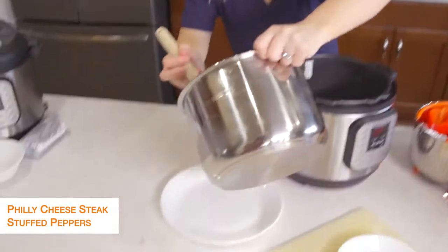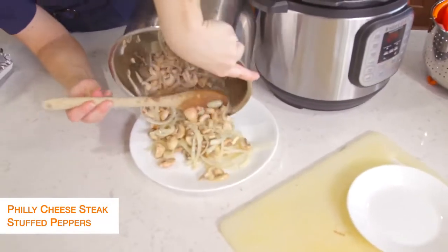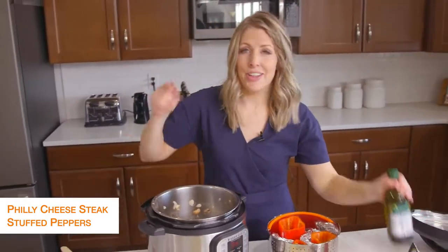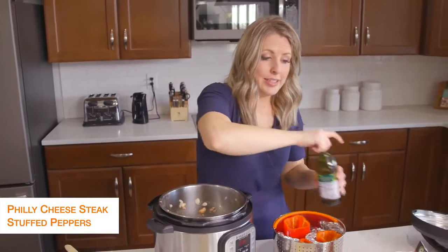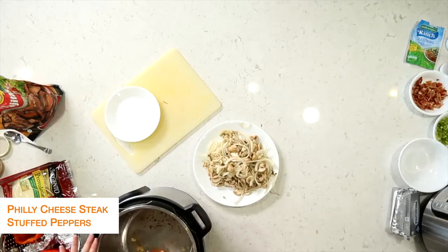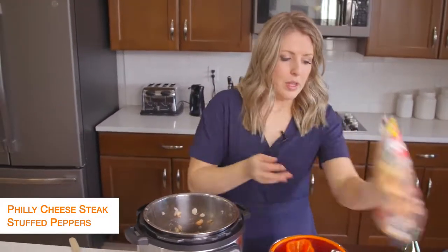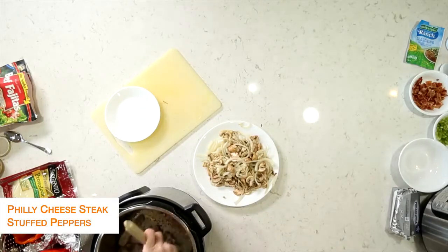Once your vegetables are done, dump them out right onto a plate. I'm going to put the pot back. It's okay if there's a little bit left because we're just going to cook up the steak now — add just a little bit more olive oil to the bottom. I used pre-cooked steak. You can also get some steak that's already pre-cut from the butcher; however you like your Philly cheesesteaks, use that kind of meat. Since this is pre-cooked, I just have to warm it up. If you get it from the butcher, make sure it's cooked all the way through.